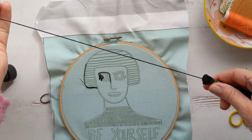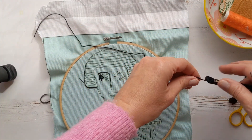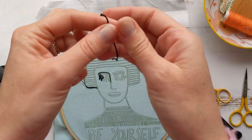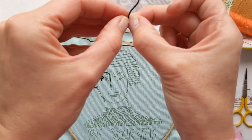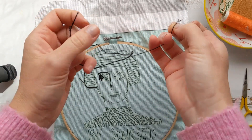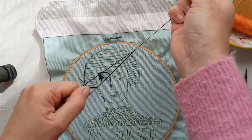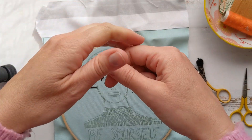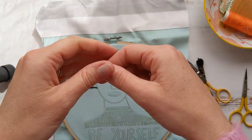We've given you two skeins of black embroidery thread to stitch this kit with, so you should have loads — don't worry about making mistakes. You need to stitch this kit with two strands of embroidery thread. Your embroidery thread has six strands, so split off two — you'll get three runs out of each cut of embroidery thread — and thread your needle with the two strands.